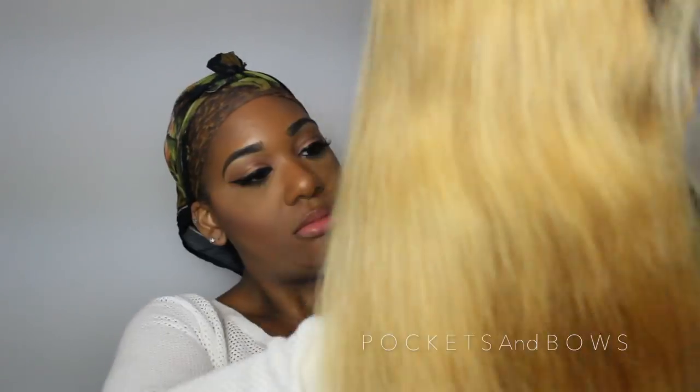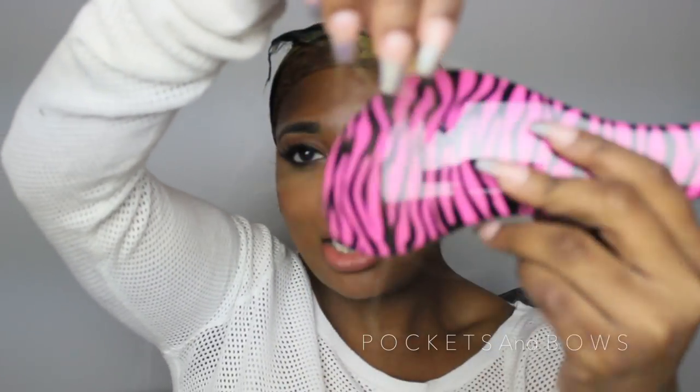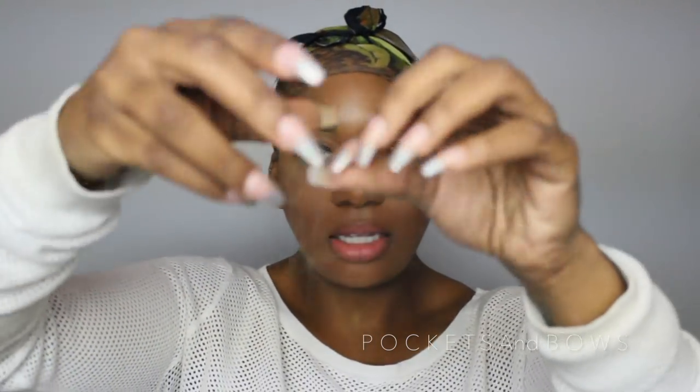I'm going to take this little brush and brush through it - let's just see if we're getting shedding. We did get some shedding. I don't know if you guys can see that, but it is a decent amount. I'll pull it out - this brush is black so you can see it well. We got a few strands, so we did get a little bit of shedding, but that's normal.